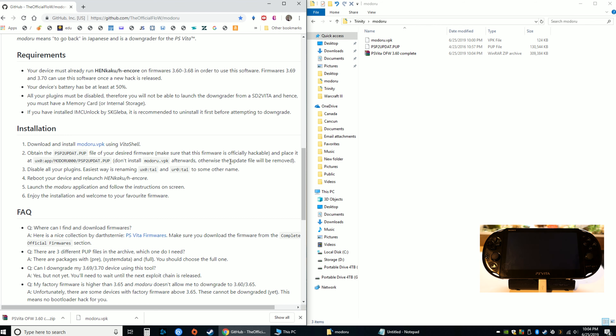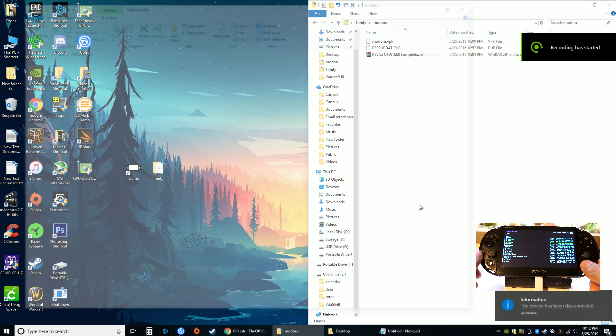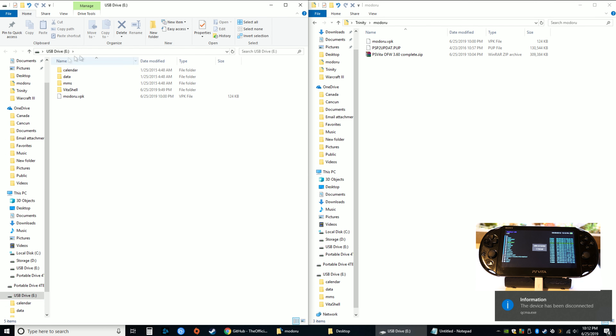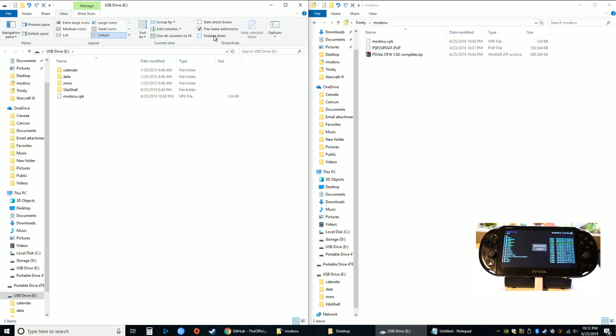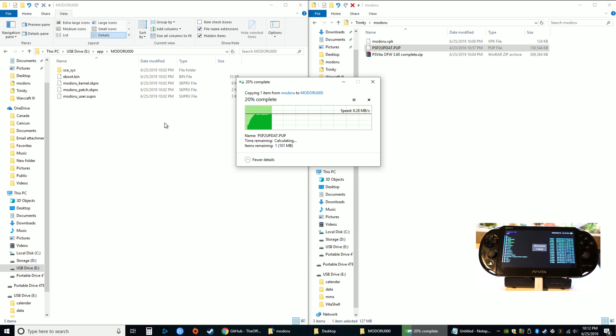Now go back to VitaShell and open it up. Click select on the Vita again to reconnect to the computer and you'll see the folders back. Go to View and click the hidden items checkbox. If it's not showing hidden items, go up and type slash app. You'll see the modoru folder — go in there and drag the psp2updat.pup file in there. Let it copy.